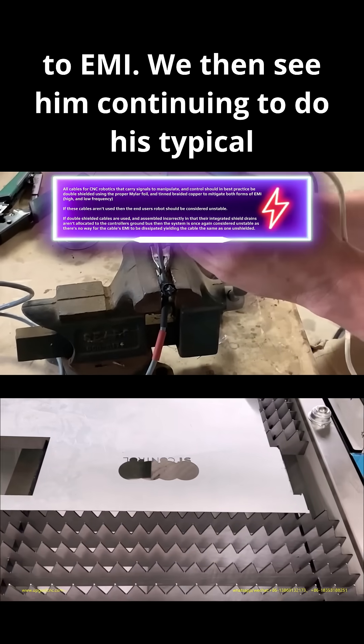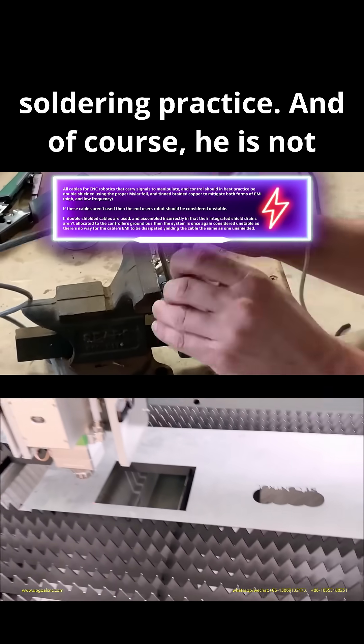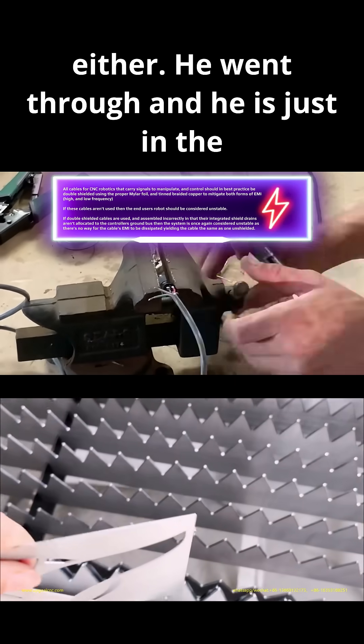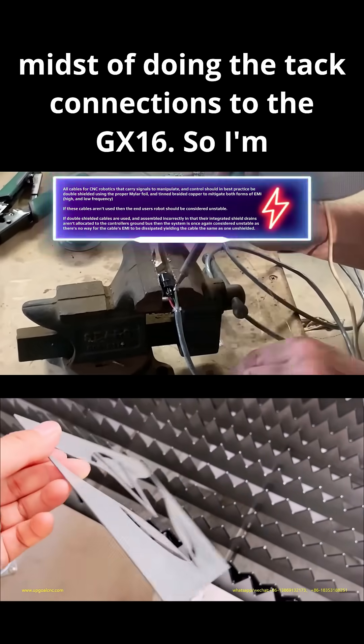We then see him continuing to do his typical soldering practice, and of course he is not using double-shielded cable for this either. He went through and is just in the midst of doing the TAC connections to the GX-16.